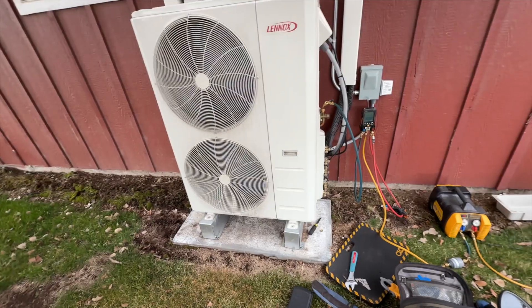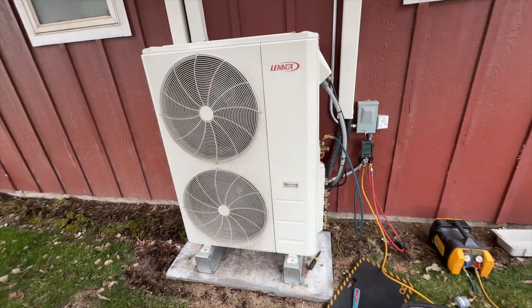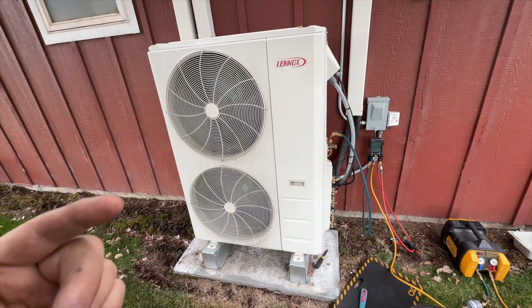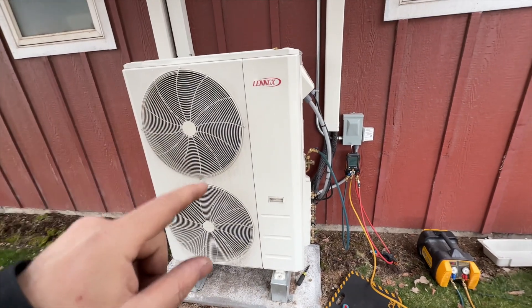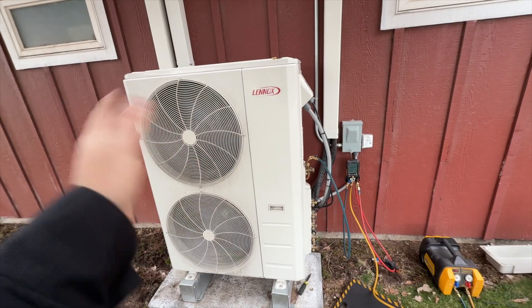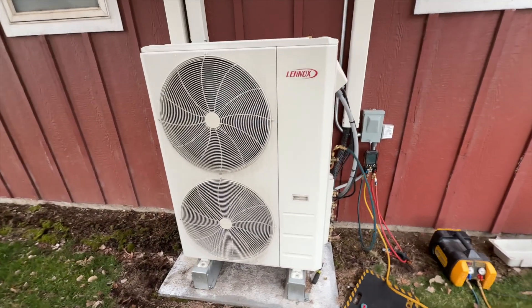It sucks for the client because they've got to pay for all this labor. You're probably asking, why didn't I just take the bracket out of the old unit or the new one? Well, if I do that it voids the warranty. They said I have to use the unit as-is — it's a warranty thing.